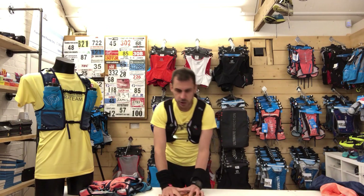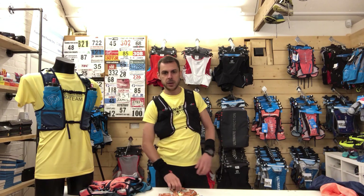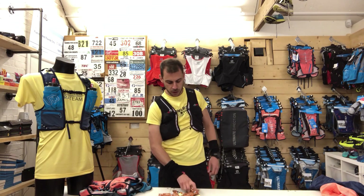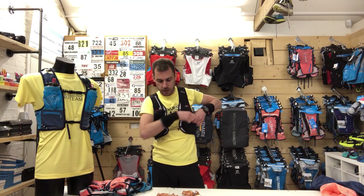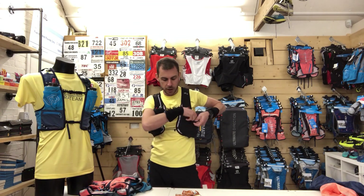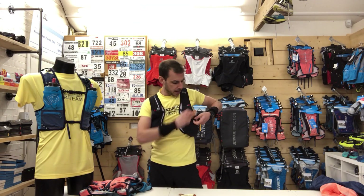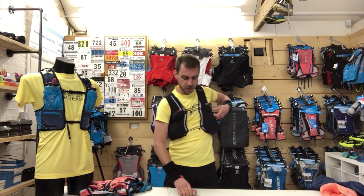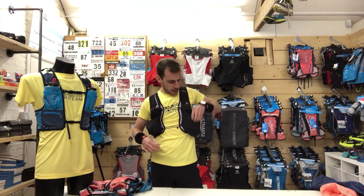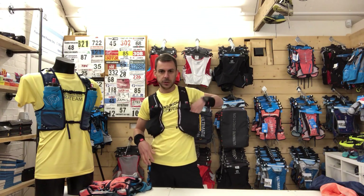My nutrition strategy — each to their own. Gel-based: GU energy gels, 100 calories, really small. I can get 20 plus gels in this front left pocket, absolutely no problem at all. I'm going to pack a dozen or more today to show you how easy they go in and how much more space there is in the front. Because this vest fits so well there's no bounce from them — I could easily get another 10 gels in there.